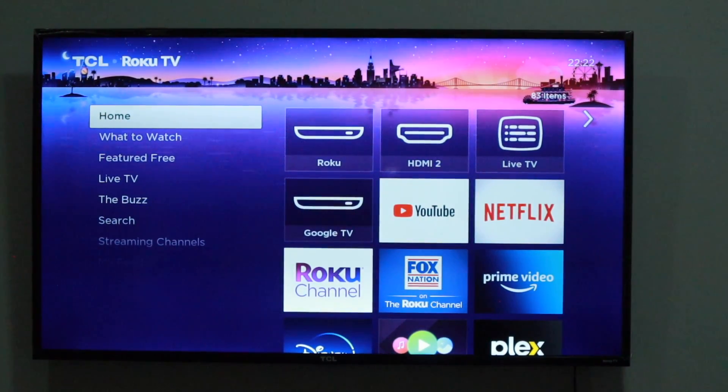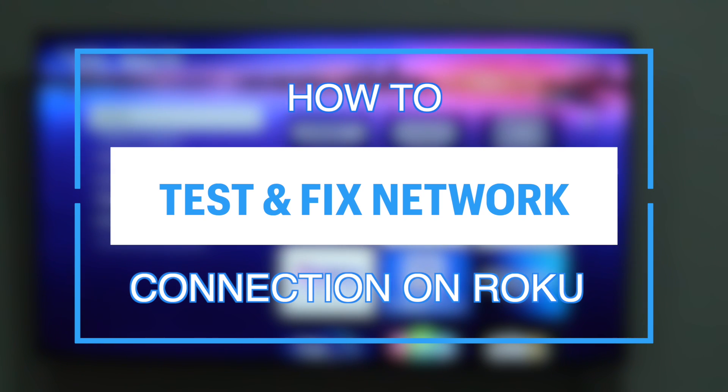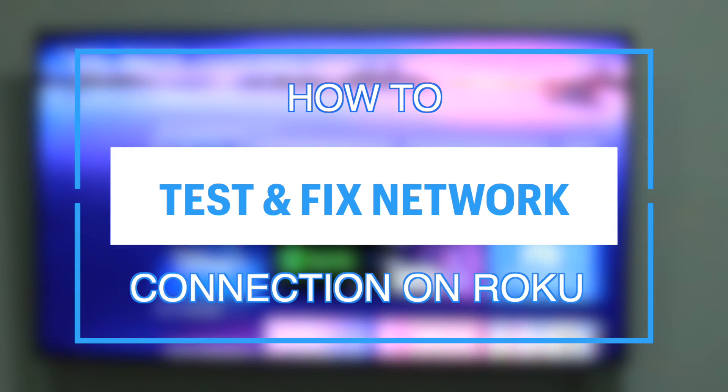What's up guys, David here from Dignited. Today I want to show you how to test and fix some network connection issues that you might experience on your Roku TV. Let's get into it.